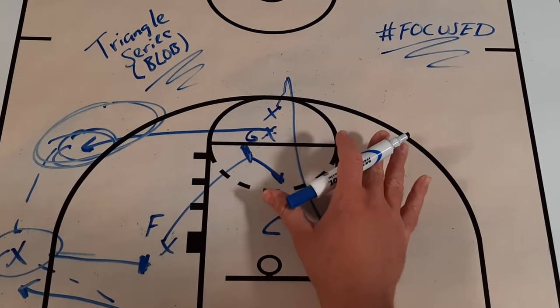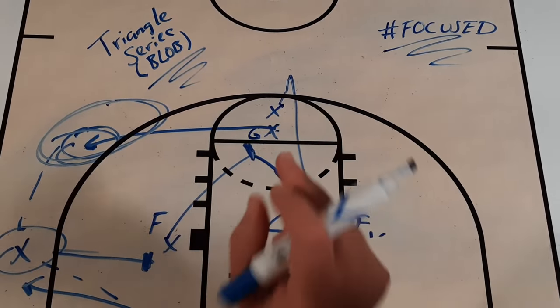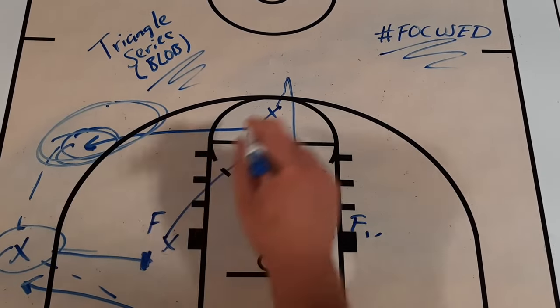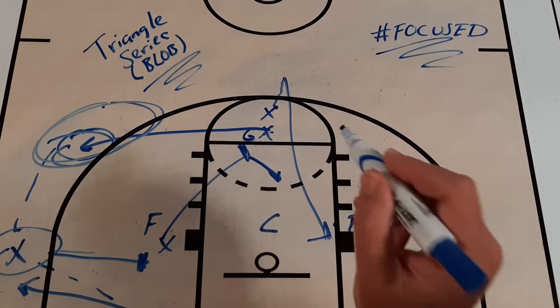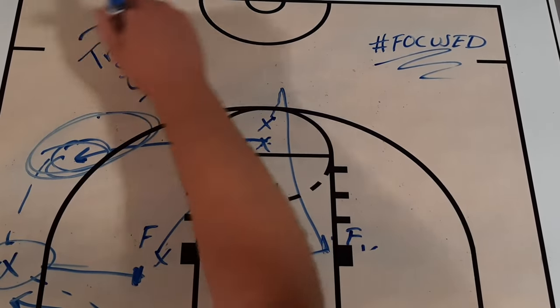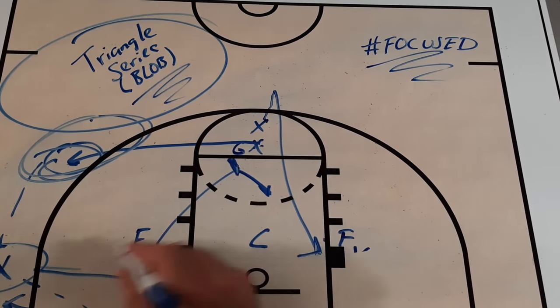There are many other plays you can use in this series — let your mind spin on it. Make sure you hit that like button, turn on your notifications, and subscribe to Get Better Basketball for more great series plays, drills, and SSGs just like this Triangle Series. It's one of my favorites and I know you'll love it with your team.